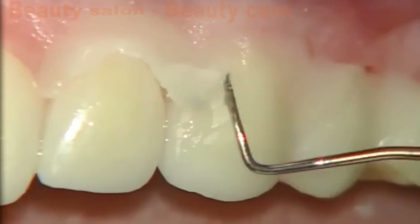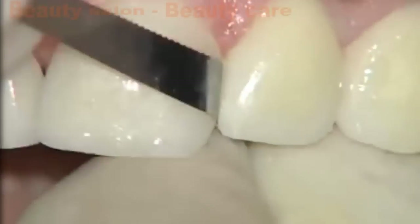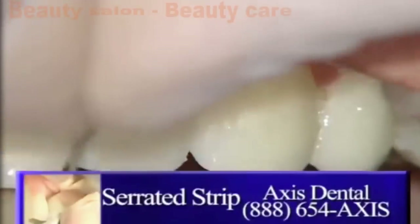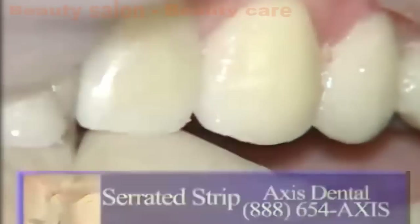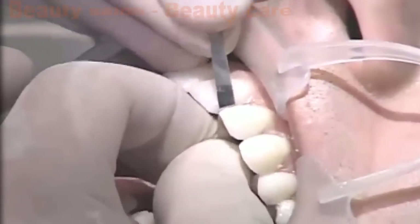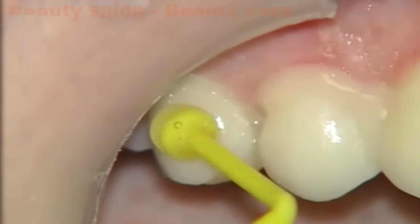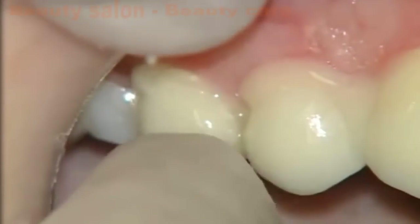If we can't get the floss through — which we weren't able to do between the central and the lateral — we are using a serrated strip from Axis Dental. This is a safe-sided strip that doesn't remove on the mesial and distal, but has serrations on it so that you can cut through any bonded resin, whether it's bonding agent or resin cement, that keeps the floss from going down. You do have to be careful when using this, working it back and forth so that you don't cut the gingiva. We're now placing the bicuspids into place — with these smaller veneers, it certainly is nice to be able to use the Viva Sticks. I'm just going to hold onto the restoration with an explorer while I pull the Viva Stick off the restoration.